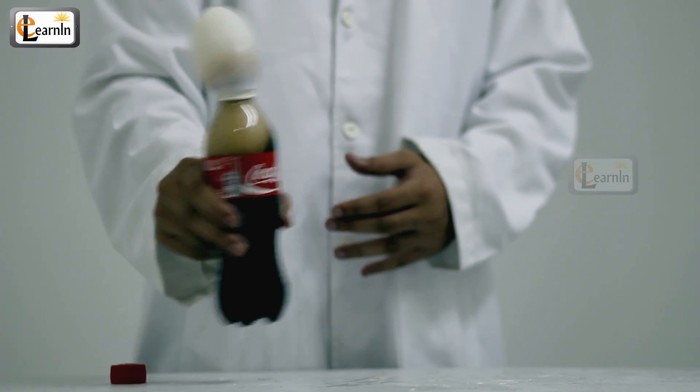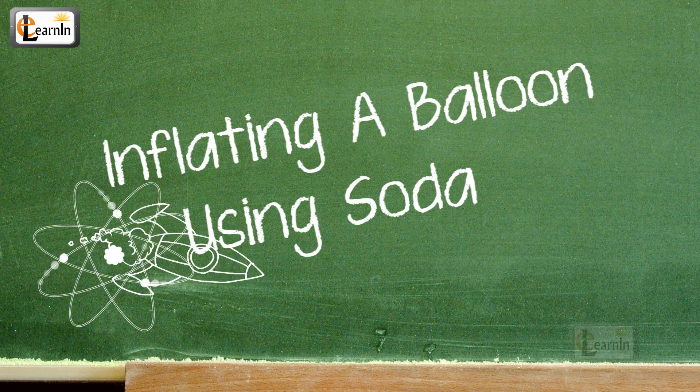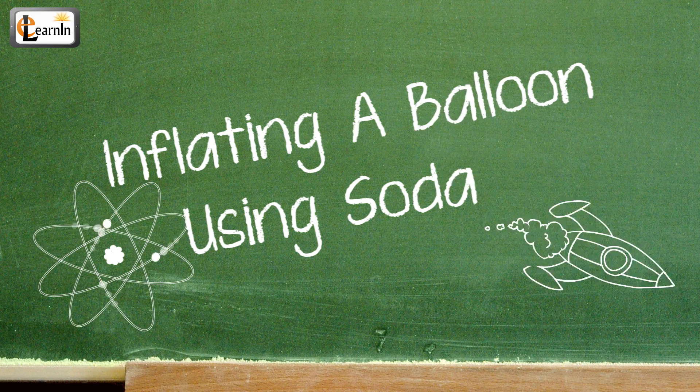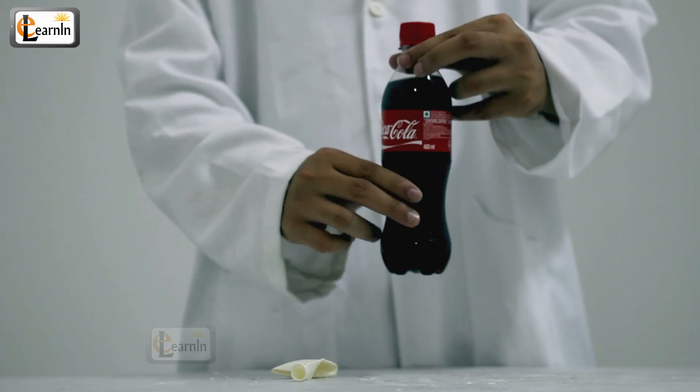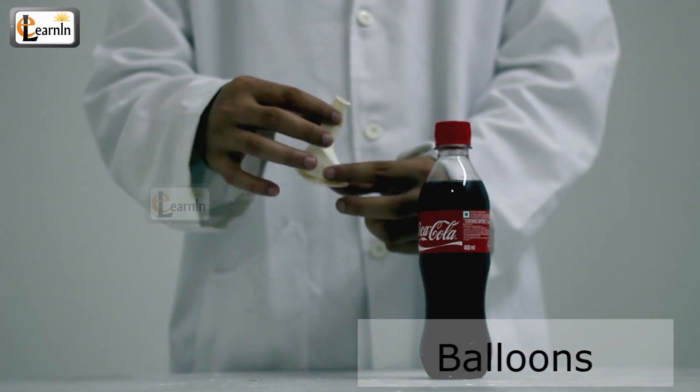Today we're going to blow up a balloon using only the power of soda. Inflating a balloon using soda. For this experiment you're going to need soda, or a soft drink, and balloons.